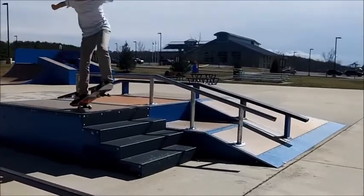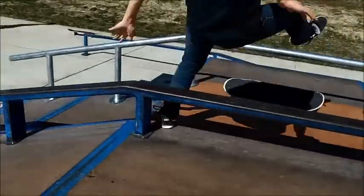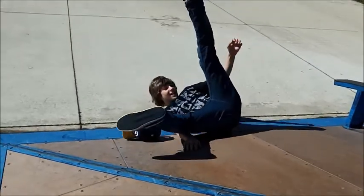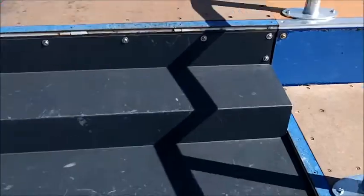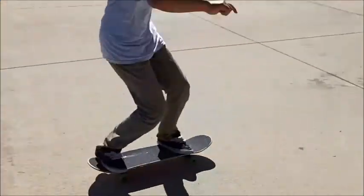One of the biggest things about skateboarding is it's a very demanding sport and you have to realize that you're going to get hurt sometimes. A good way to avoid getting hurt is to practice coordination and balance.